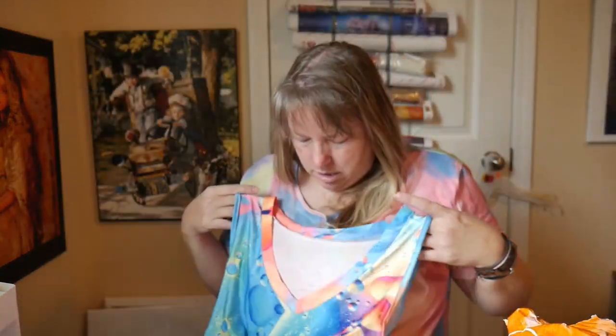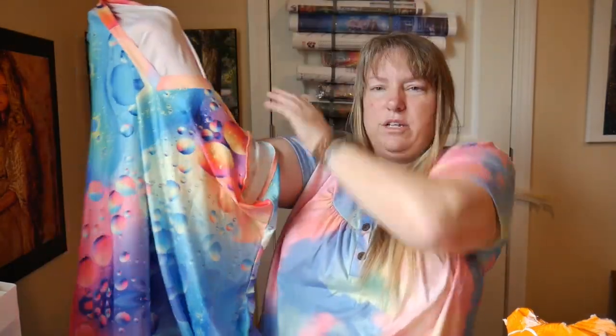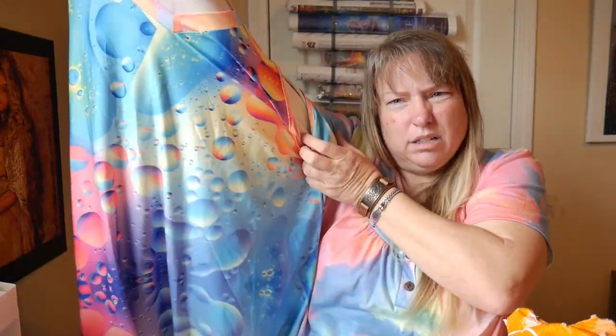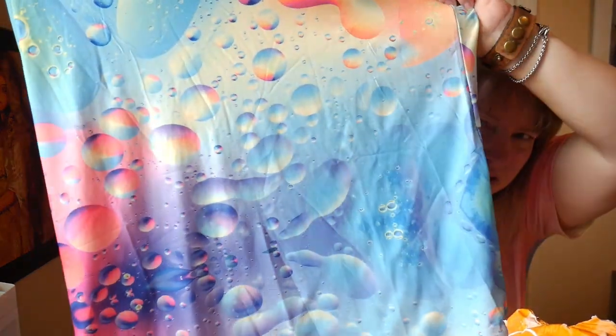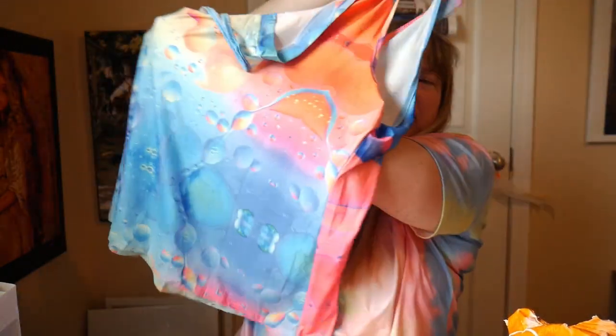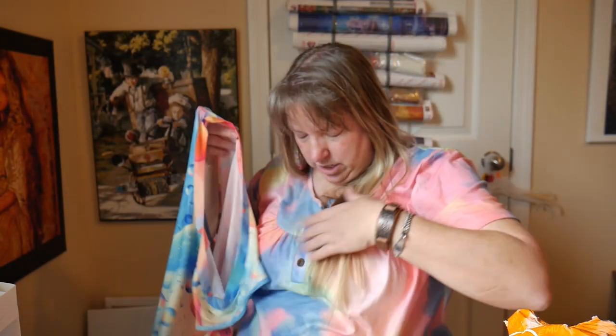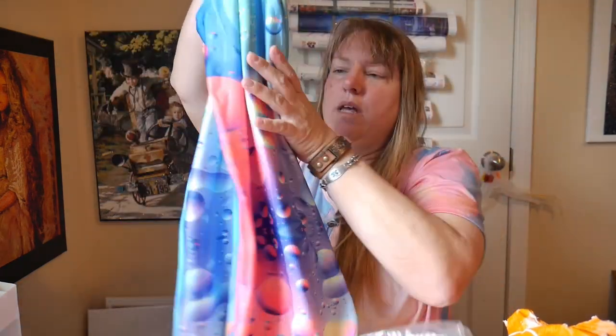Now this is a tank top - look at it, it's so pretty. It's got a water bubble print, though you can't see it well with all the wrinkles. It's really colorful and I love it. That's going to fit - beach wear, beach wear, beach wear!